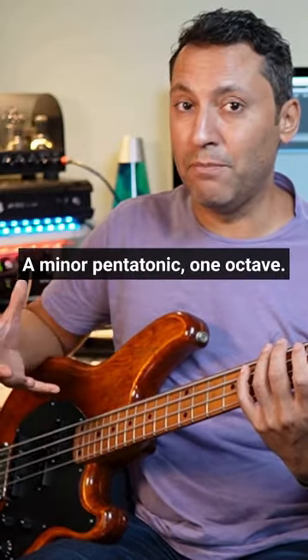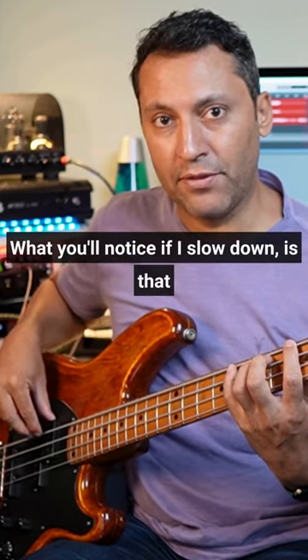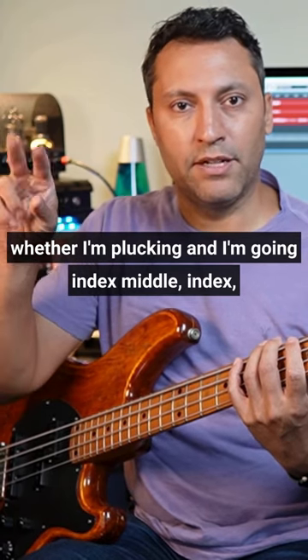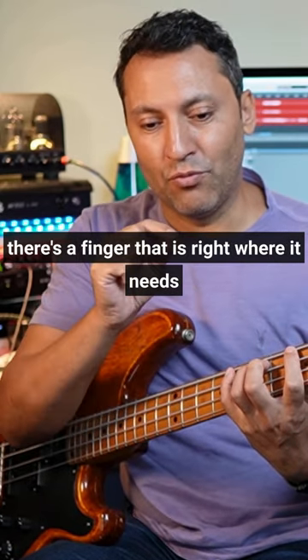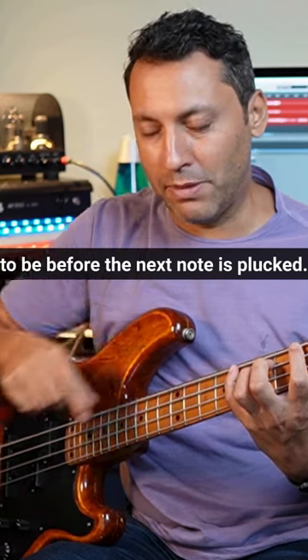Just a random thing over an A minor pentatonic, one octave. What you'll notice if I slow down is that whether I'm plucking — going index, middle, index, middle all the way — whether I'm plucking or fretting, there's a finger that is right where it needs to be before the next note is plucked.